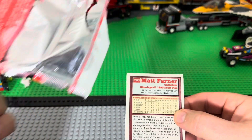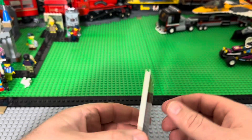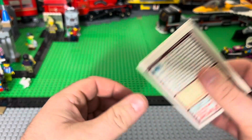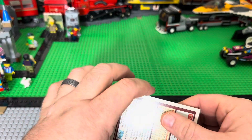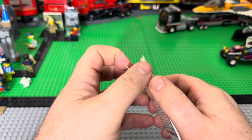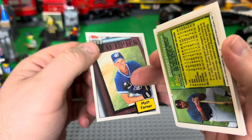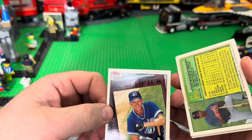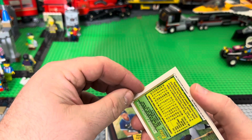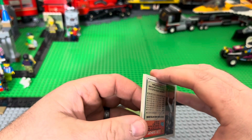This thing is a brick, so I do not have high hopes. These cards look — they're all gonna be terrible. That's a draft pick, Matt Farmer. And that card is a disaster — Garrett Anderson. All these cards are gonna be junk.